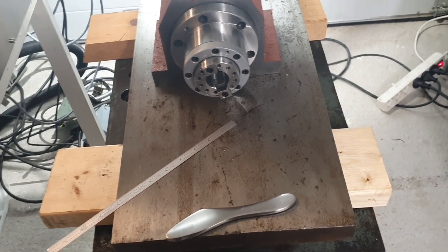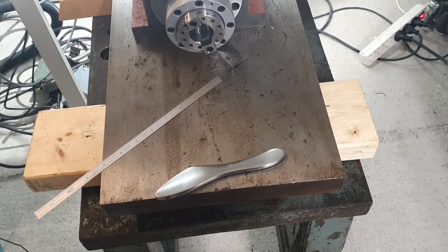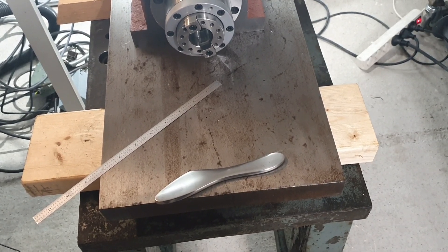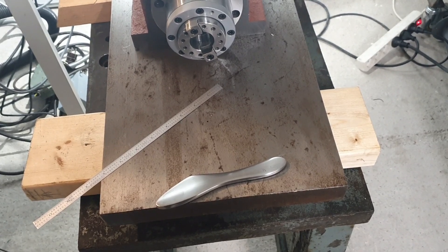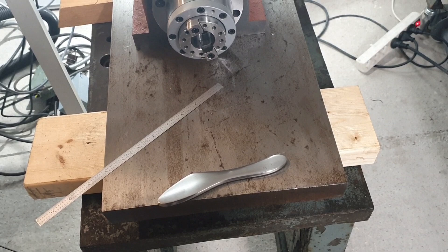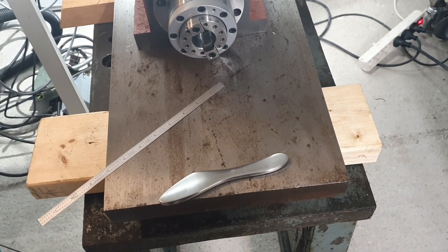On the other side when I flipped it over, I tried to increase the step over when doing the 3D adaptive clearing — I increased it from 10 to 20 percent — and I actually broke two end mills, so that wasn't very successful.